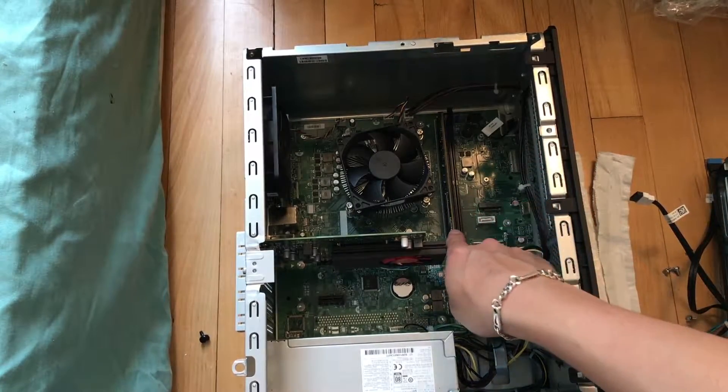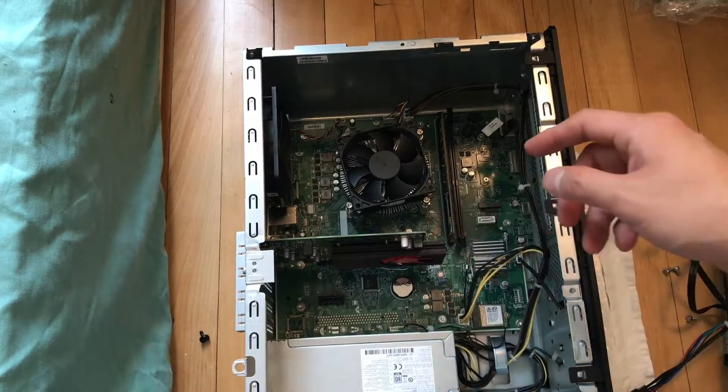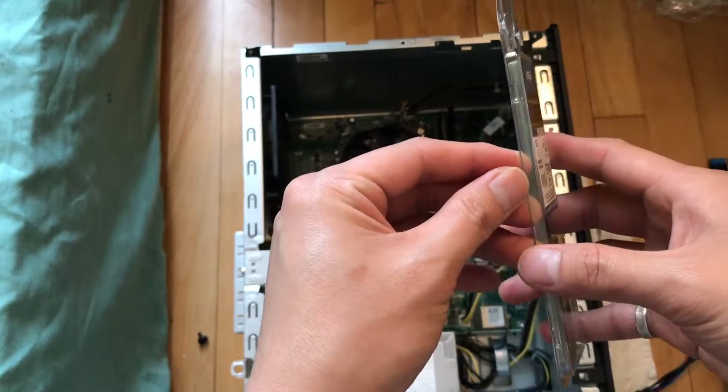I've completely removed the panel and set it aside. Right now you can see there is one available RAM slot right here, and I'm going to install my new 16GB memory stick in there.